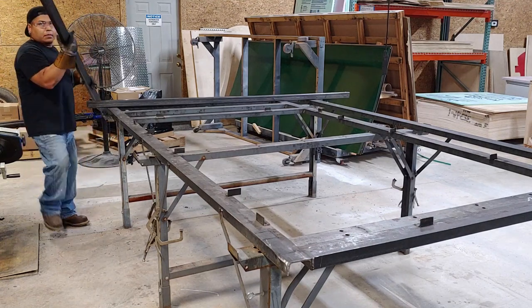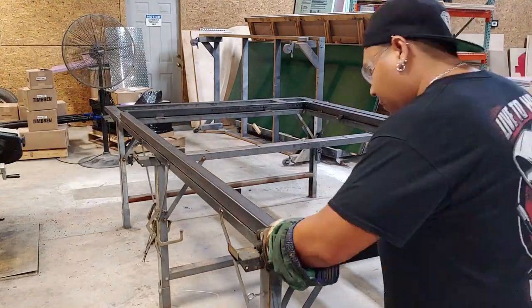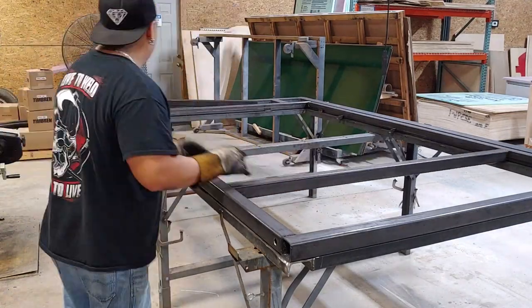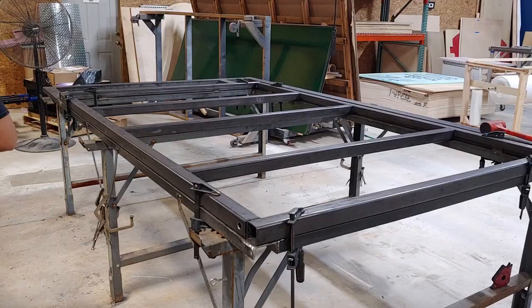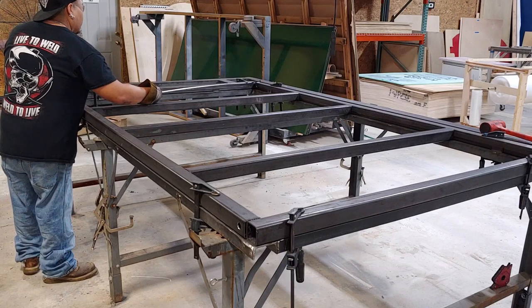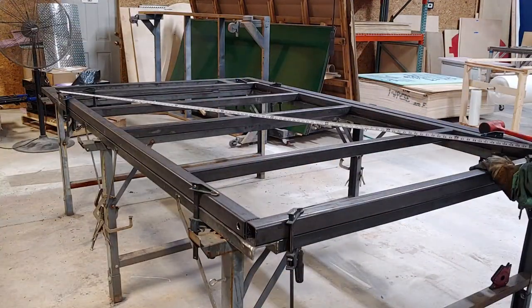Now we can go ahead and take our pieces and start laying them out. These will be the sides like I mentioned, so make sure that one tube — the one with one hole in it — make sure that hole is facing out. Now we're gonna lay in our center beams, and don't forget to put some clamps on so it doesn't move. The most important part is we're gonna make sure everything is square, so I am taking the measurement from corner to corner. Each corner should be the same measurement.